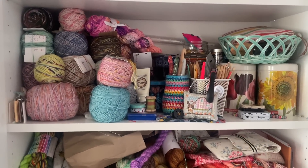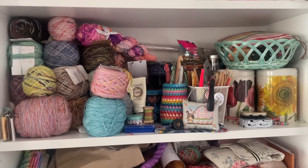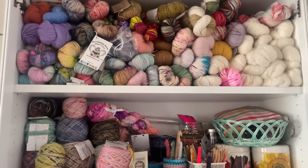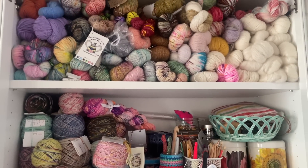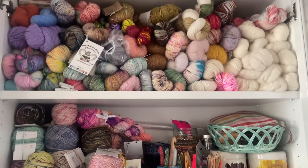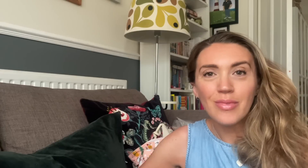I also have a lovely box of yarn that my friend Nikki sent me, and I'd like to put that back into my stash. I've kept it in the box because I like to open it up and have a little look at it, but it's now ready to go into the cupboard of yarn.